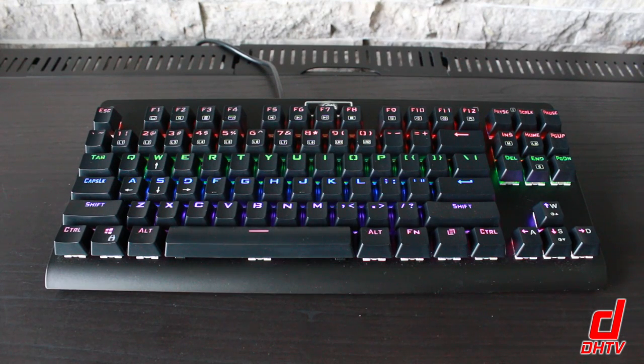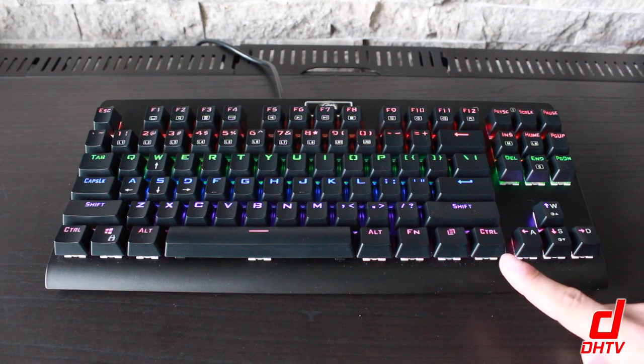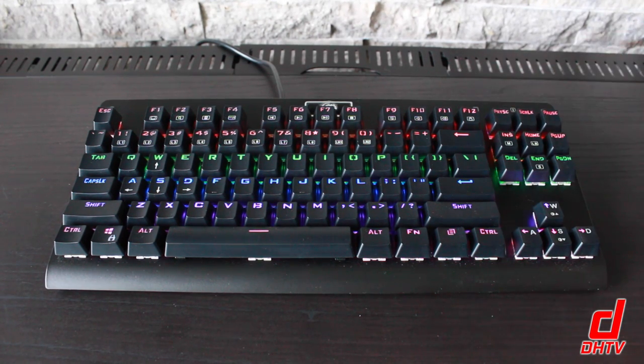Now let's take a look at the colors themselves. At the bottom row you're going to notice it's pink, then purple, blue, green, orange, and red. These are standard, so each one of these rows will be this color all the time, no matter which pattern you're using, and you can't customize them.